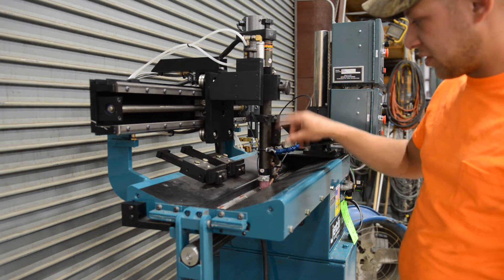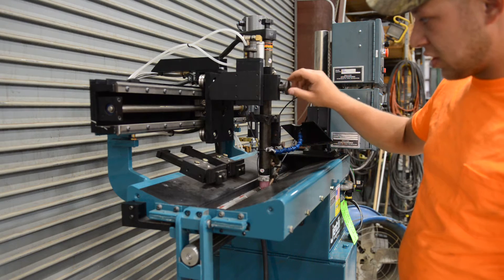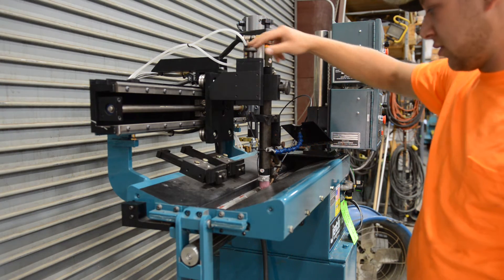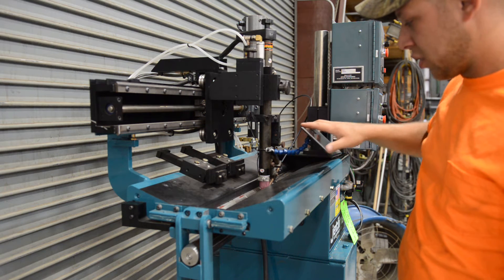In the bed of the seamer, we have our TIG torch. We have manual cross slides for horizontal and vertical — it can be used to move on the fly. It comes with a weld screen with a pre-attached weld lens.